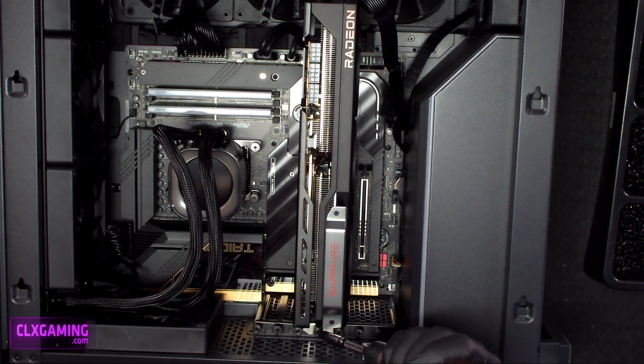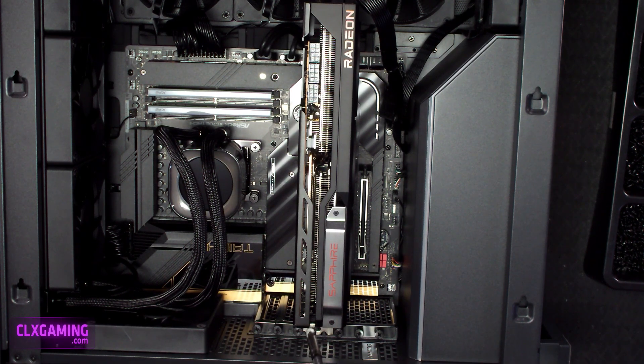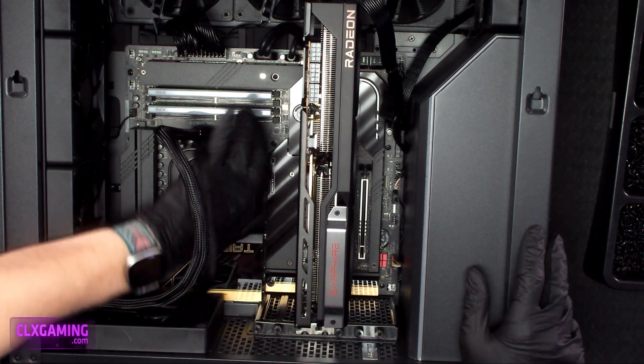After the power has been removed from our card, we're going to go back to our mounting screws. Those are in the back of the case — you can see Zach unscrewing those right now. Most cards are going to have two screws holding it in. Some cards will have three, and in some rare cases you might have four, but the same principle applies. Just remove those screws.